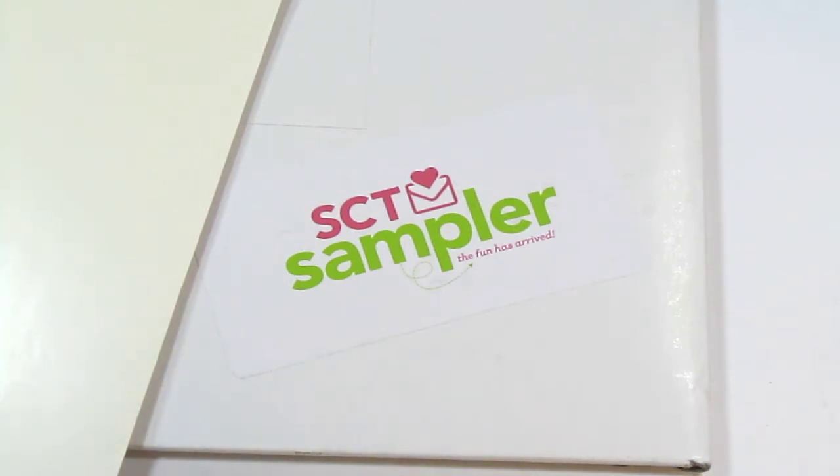You do have to pay every three months rather than every month, and you also pay your first three months in advance. They also have a sign-up window every month, so I signed up in January and this is my first kit now in March. According to the website, the sign-up window is the 15th through the 25th of every month, so if you sign up between March 15th and 25th, your first kit will arrive in May.